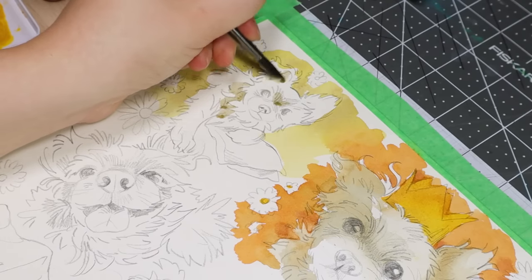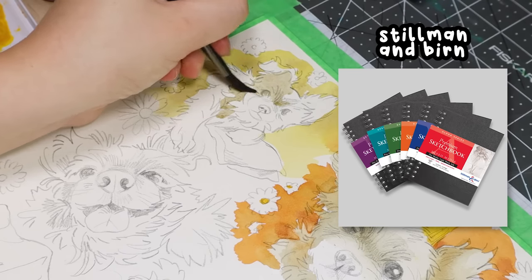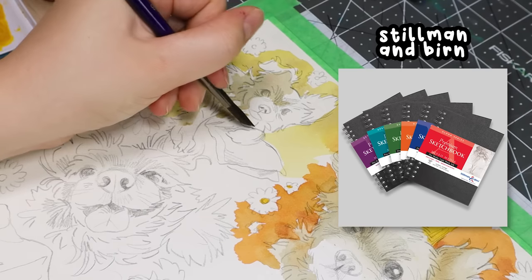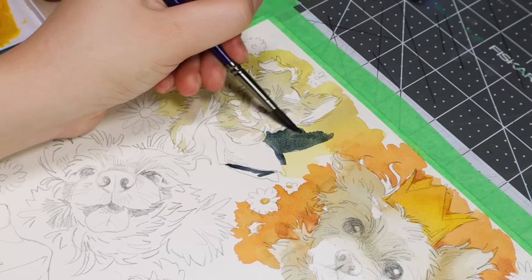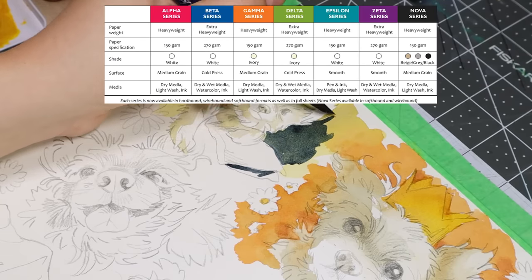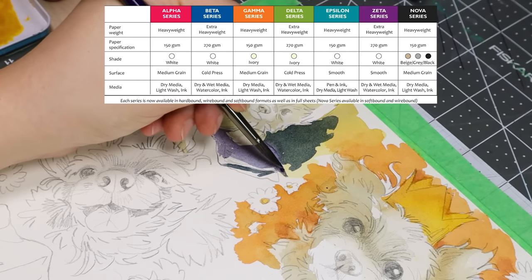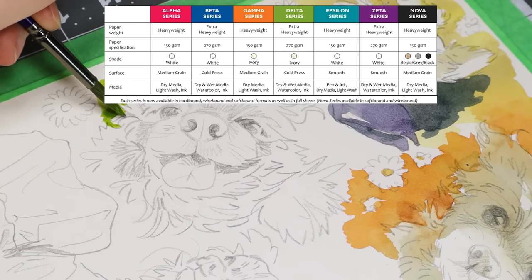Another one that was talked about a lot is Stillman and Byrne. I was not familiar with them before my last video, but after it came out, a lot of people were recommending it. So I checked them out and I like their prices a lot. They have so many different types of sketchbooks: there's the Alpha, Beta, Gamma, Delta, Epsilon, Zeta, and Nova lines — all with different types of paper, tooth, and tones. I'll put a little chart up to help you.